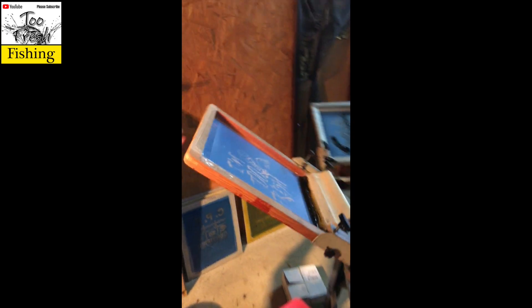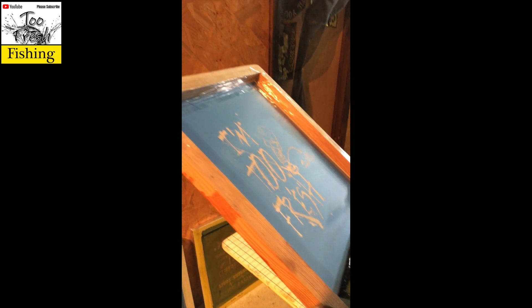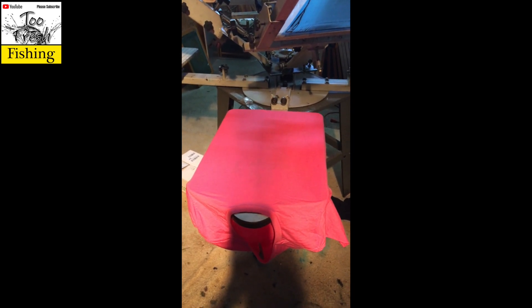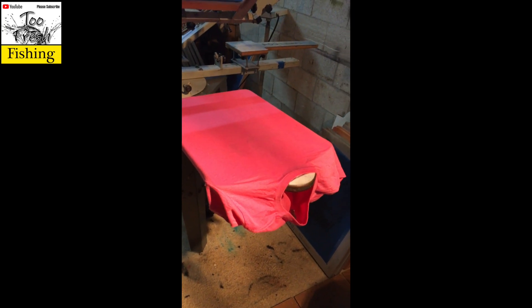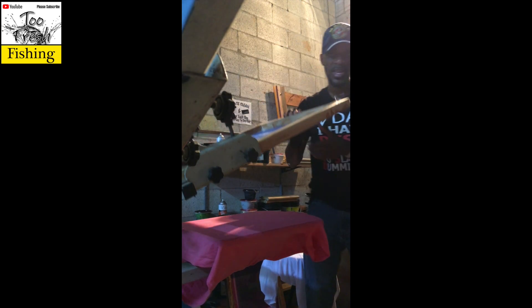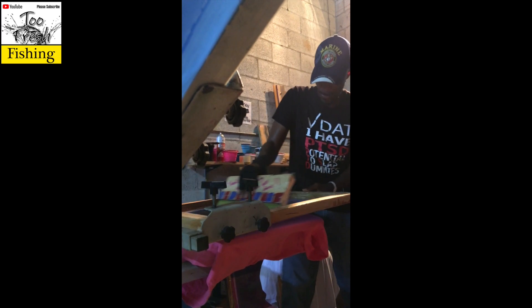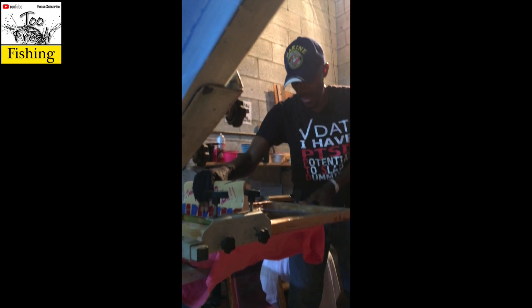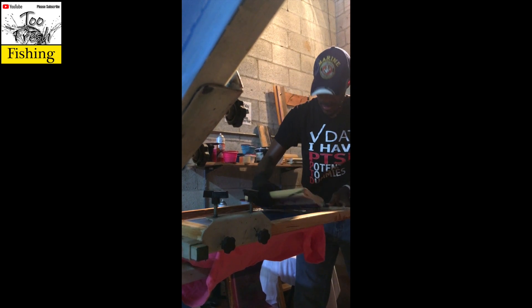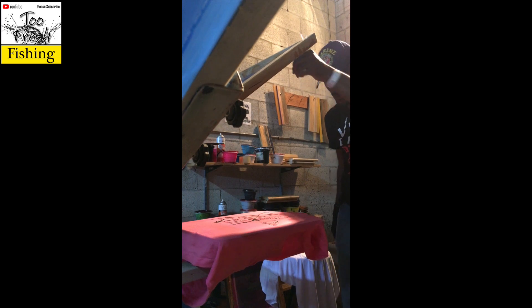We are back — it's hot but we have dried the screen, taped it off, lined it up, printed a test shirt, cleaned the screen back off, and we are getting ready to actually print the first shirt for the giveaway. This is a ladies medium. I forgot to bring my tripod but we're going to make it work. Here we go — let's see how that does.